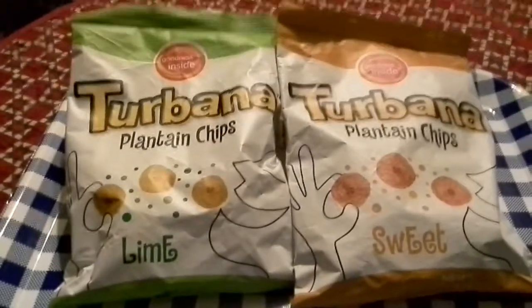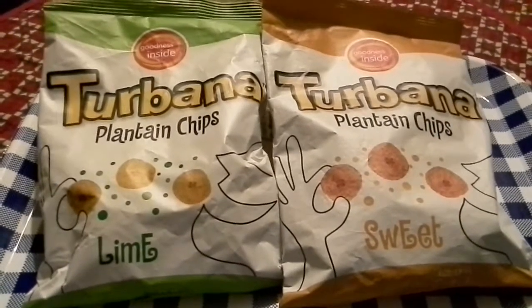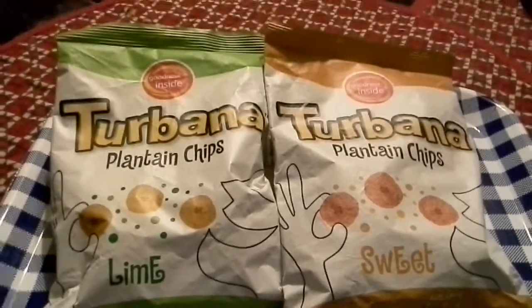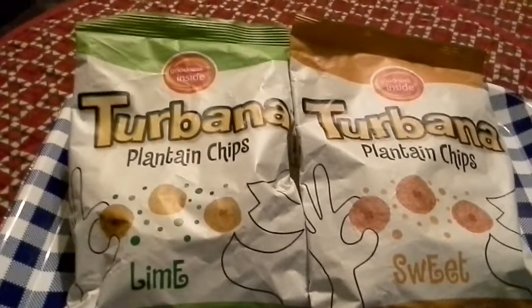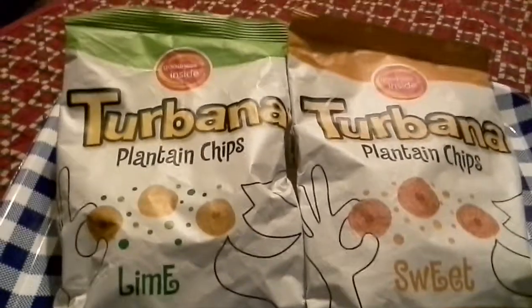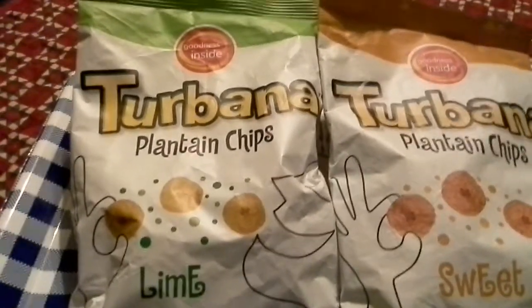Hey everybody, Jane Smith with another new segment today that we call Where in the World Wednesdays. And today we are in Colombia, home of the beautiful Shakira. Oh, Rory likes Shakira too. You can hear him whining for her.